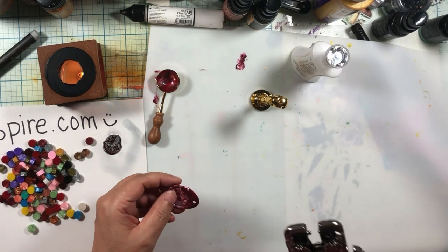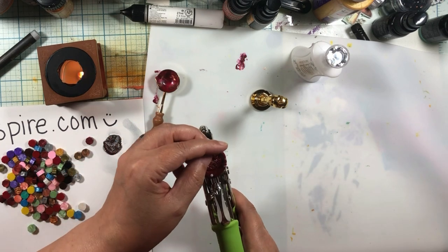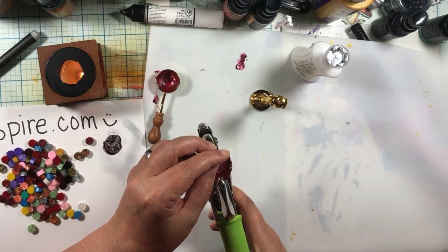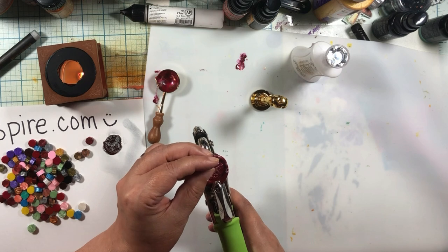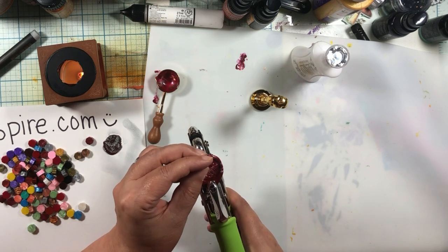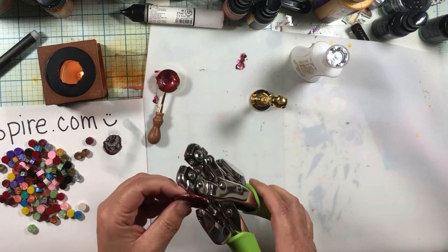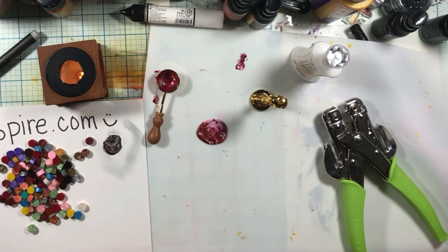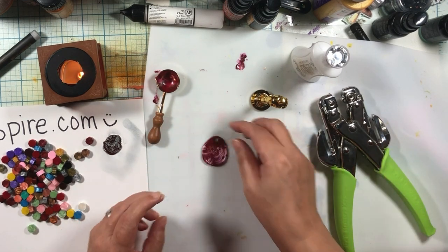If you have a Crop-A-Dile, you can see through that little hole. I'm going to put it in there and get all the white paint in the punch-out area. I thought that was going to be a big old project, but it's not.